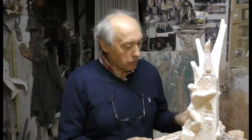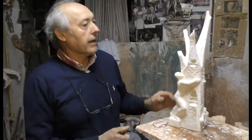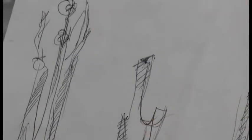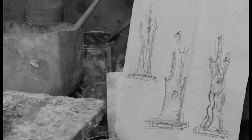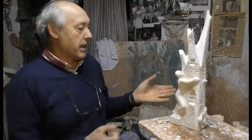Vamos a hablar un poco de cómo se inició la escultura de los premios FM Bierzo. A partir de la idea que me transmitieron, lo que hice fue hacer una serie de dibujos a lápiz, con un boli, hasta conseguir más o menos la idea que me habían transmitido. Una vez hecho ya el dibujo, empecé a modelar la pieza en barro.